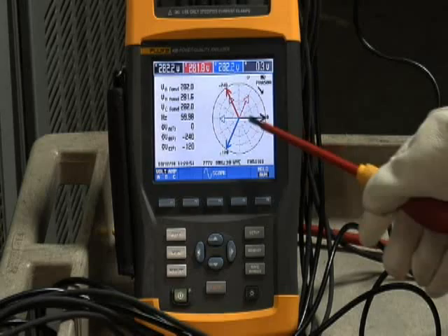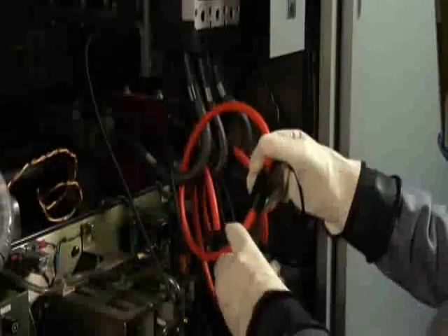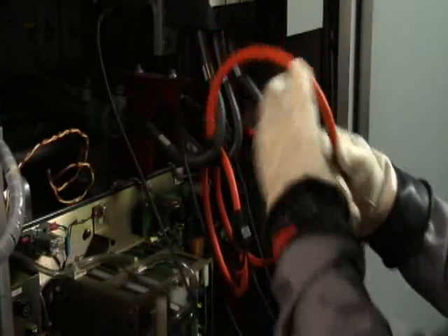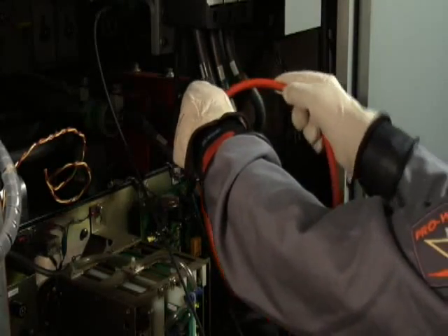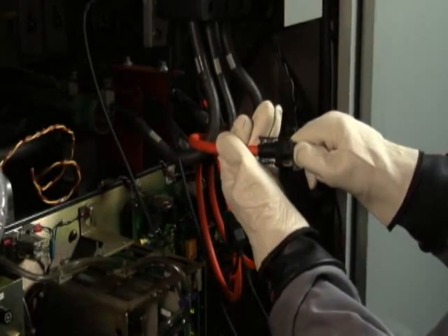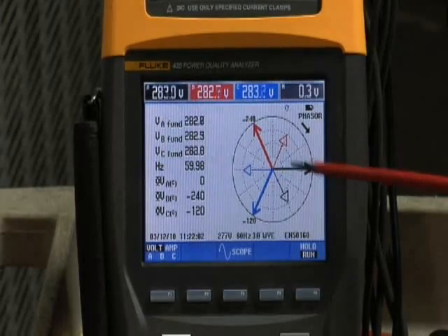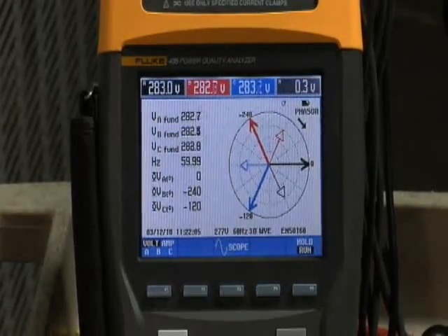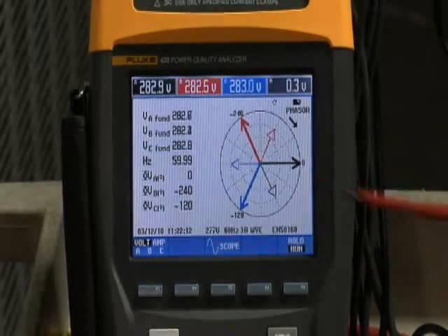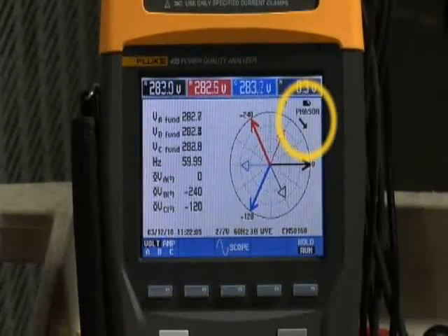Phase A voltage is very much out of phase with the phase A current — that must be a connection problem. Sure enough, if we go back and look at the equipment, we find that the arrow was pointing in the wrong direction for phase A. So, carefully, we go ahead and reverse that current clamp and make sure the arrow is now pointing towards the load. That should give us proper voltage and current relationships back on the phasor diagram, which we can recheck. When we go back to the phasor diagram, we find some displacement between phase A voltage and phase A current. However, we notice that the phasor arrow is in the wrong direction — it should be pointing counterclockwise, but it's showing clockwise.